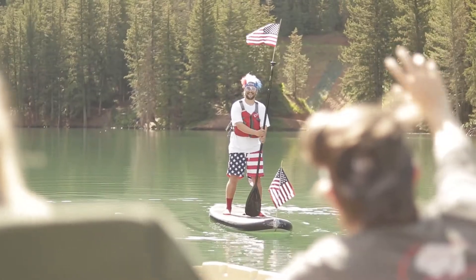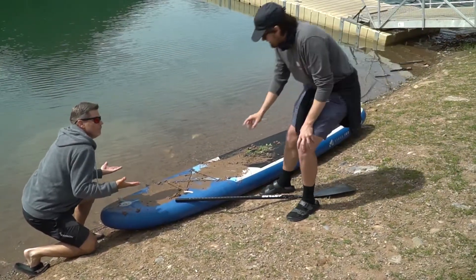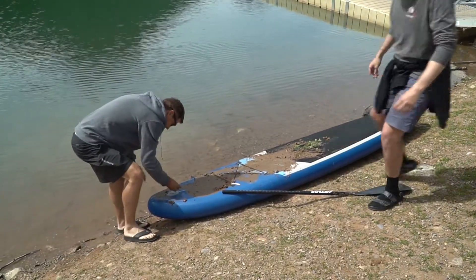It's a beautiful day to go paddle boarding, and today we're going to show you a few of the things which you should and should not do in order to keep yourself safe and your board protected while paddle boarding.